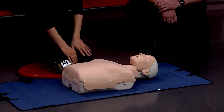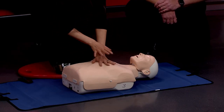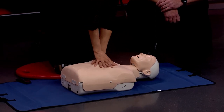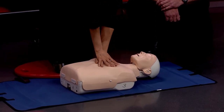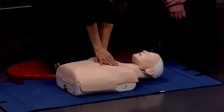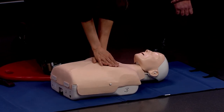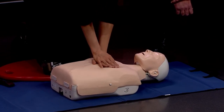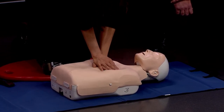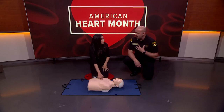If they're not breathing normally, start compressions. Put your hands in the center of the chest, other hand on top, and lock your elbows out. Push down two inches, hard and fast, at a rate of at least 100 times per minute. In the past we've used the Bee Gees' 'Stayin' Alive' as a baseline rhythm — you want to be at least 100 times per minute.